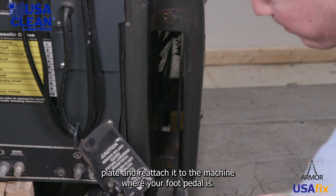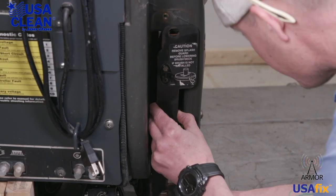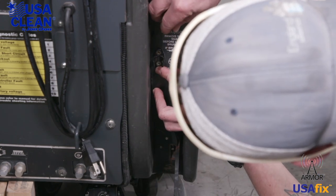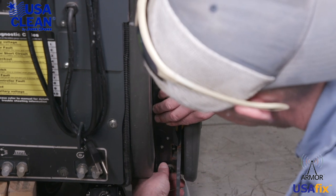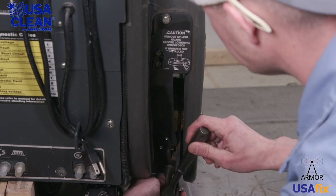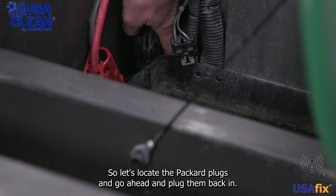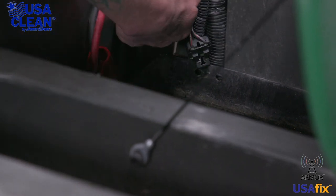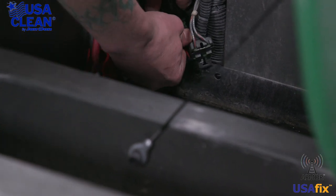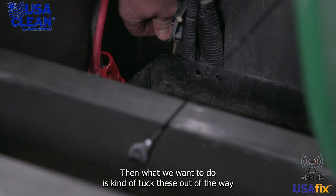The next step is to take this back plate and reattach it to the machine where your foot pedal is. Go ahead and slide your Packard plugs up through, line up your holes, and get your 7/16 bolts started. All we have to do now is tighten them down. Just like that, and now all we have to do is plug them back in — let's locate the Packard plugs and go ahead and plug them back in. One. And two.